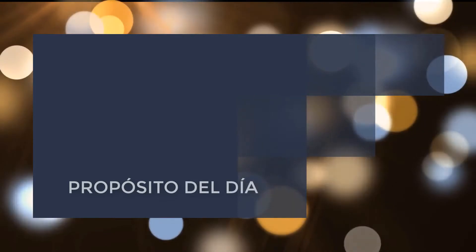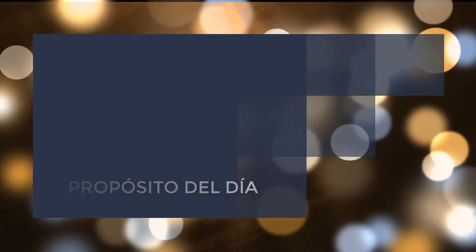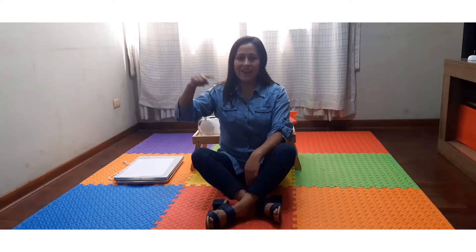¡Hola chicos! Bienvenidos a este primer programa Aprenda en Casa. Mi nombre es Elizabeth Cerrante y hoy desarrollaremos el área de comunicación. Nuestro propósito de hoy día es aprender trazos espontáneos.